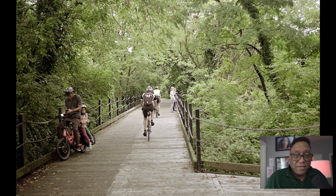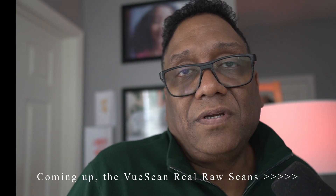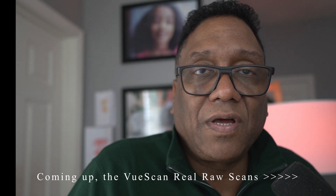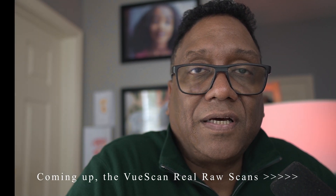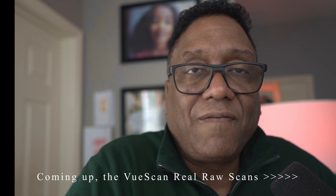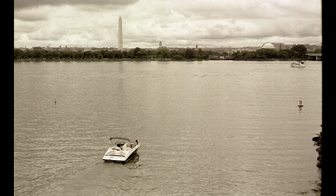So there you have it, guys. Hope you got something out of this. I appreciate you all stopping by and checking out my channel. If you got some good information out of this, please drop a like and subscribe if you haven't already. Share me on your social media — I'm trying to build up my subscriber base. This is Eric with the Film Photography Channel. Hope you guys enjoyed this video. Bye.